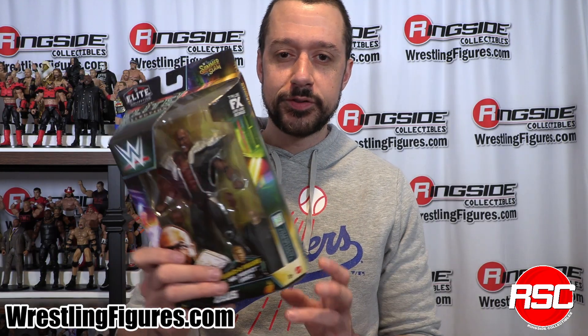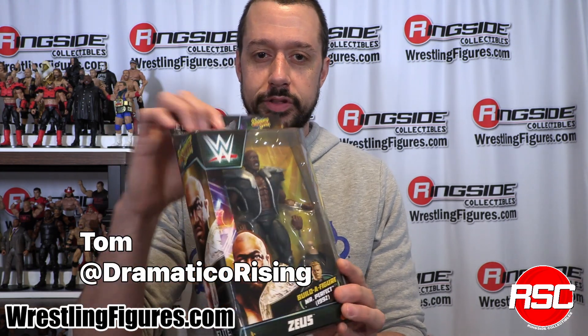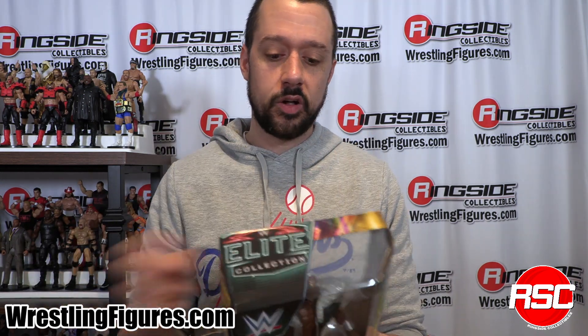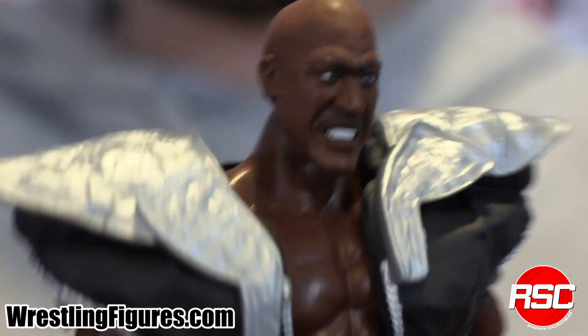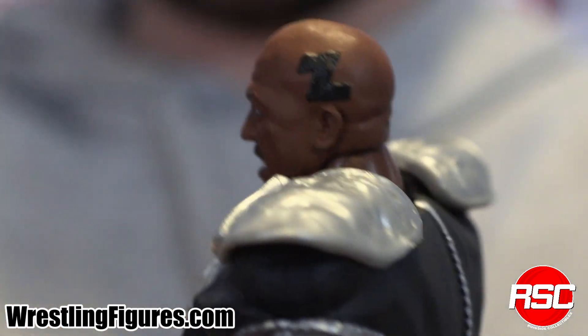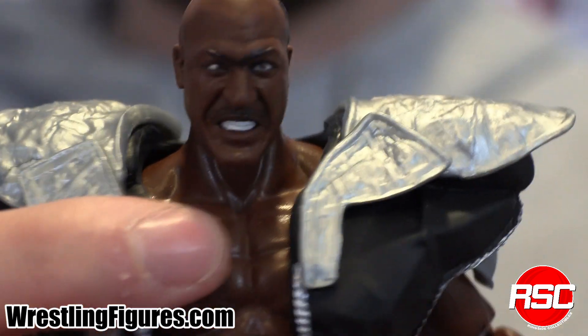First up, we have Zeus right here in Mattel WWE Elite SummerSlam 2023. All the real ones know the good thing about getting Zeus in the Mattel WWE line is that now you can have your custom Debo figure. A couple of interchangeable hands and the figure itself. We have a nice clenched tooth head sculpt and the Z on the side of his head for Zeus. Wish it was a D for Debo, but that's okay.